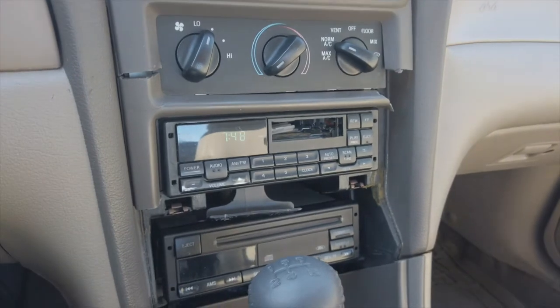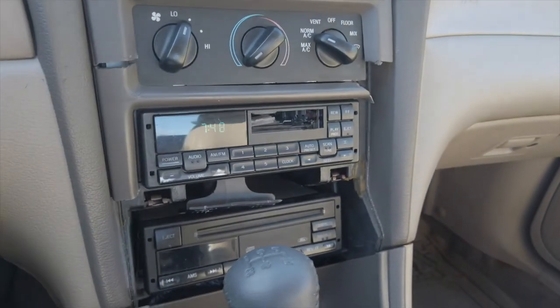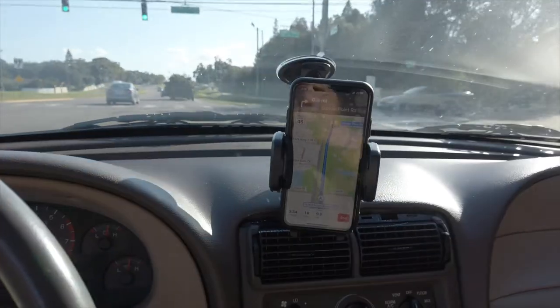This is the kind of eyesore of the interior here — I couldn't be more excited to get this fixed. I'm almost in Largo, heading over to Cartoons. I've got the delete kit, the dash, and the stereo ready to go in the trunk. They say they can fit me in before they close, which is only a few hours, so that would be awesome. It's one of the only things about the car I saw as a big weak spot, and I'm super excited we can get this knocked out.